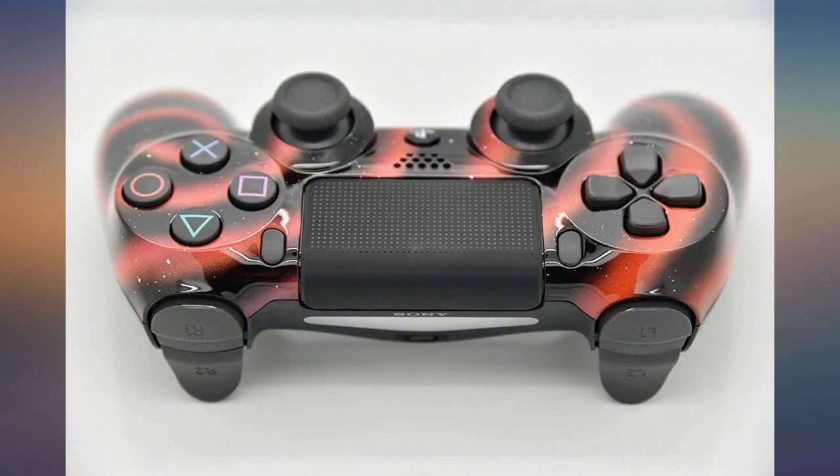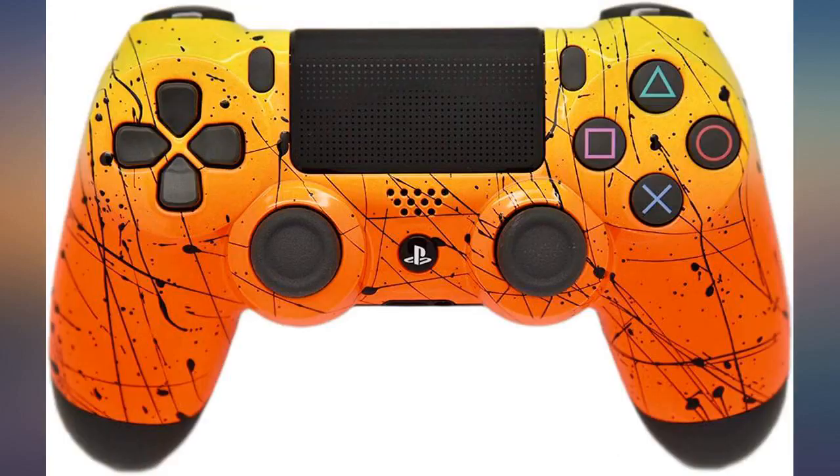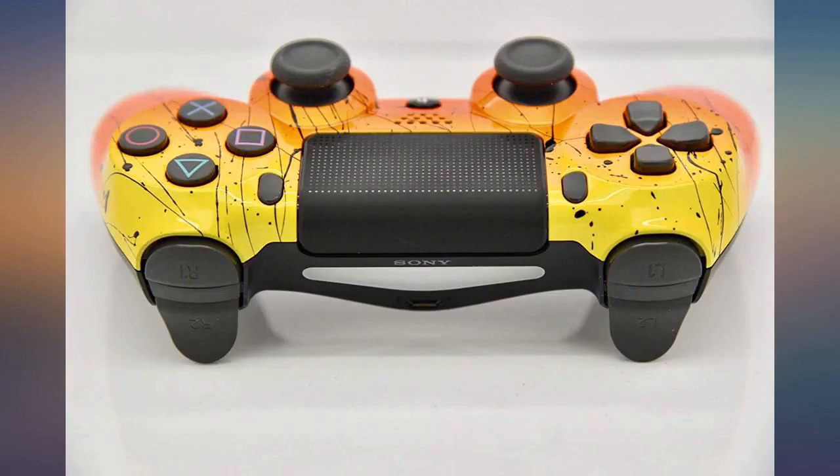I love the way the controller feels in my hand and the colors are gorgeous. Very vibrant. The joysticks are nice and don't stick, and the piece seems to have a good battery life. My son loves this controller and it was bought last minute and still made it to us by Christmas Eve.